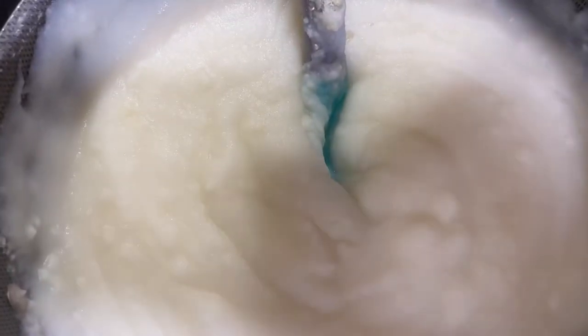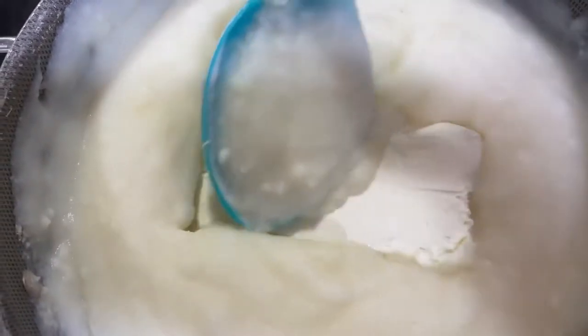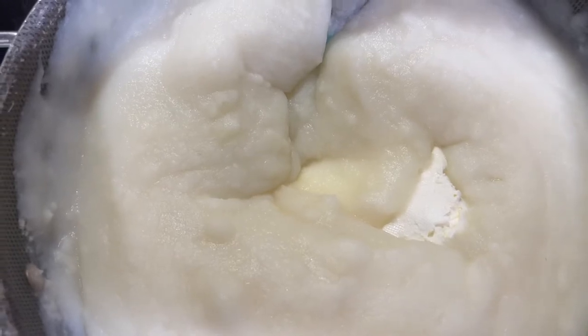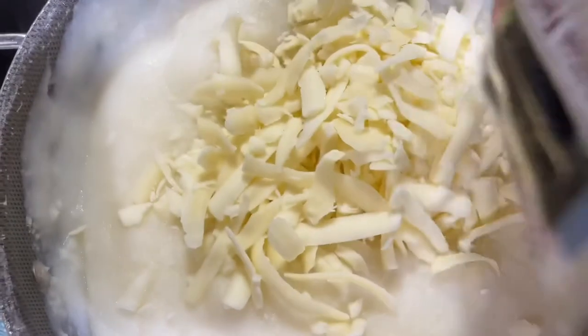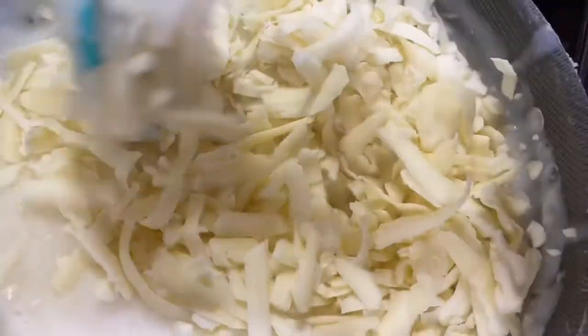So once we put our mashed potato in there and mix it all, we're going to add our Philadelphia cheese. We're going to put it all the way down so it can start melting. And also we're going to be adding like half a cup — or you can put as you wish — of mozzarella cheese. Vamos a poner media taza de el queso mozzarella. And we're going to mix.